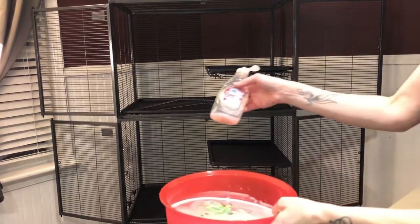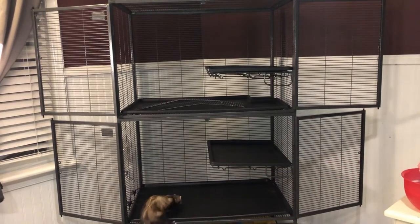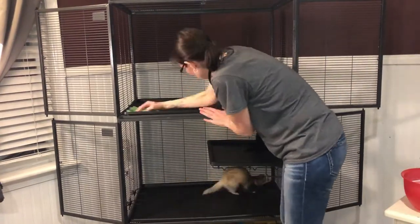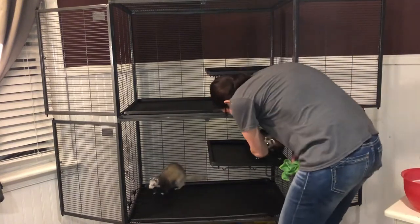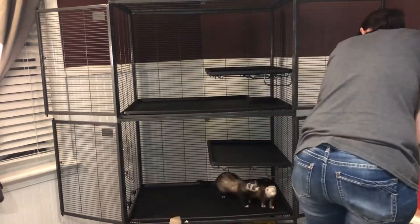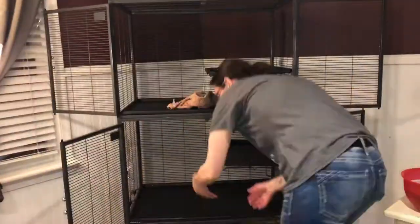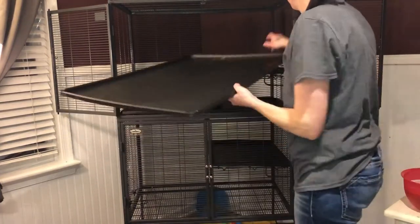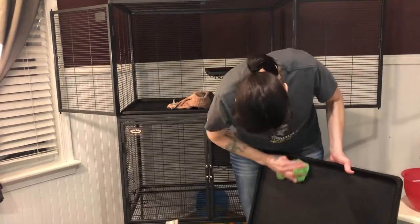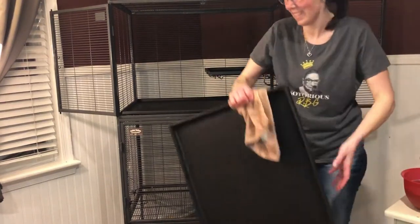I normally have cleaner but I'm out, so I just used a little bit of this and I'm just going to wipe down the shelf. This area is what's dirty because of the food bowl. And this is how we clean.